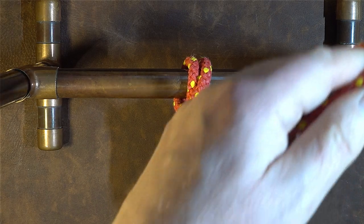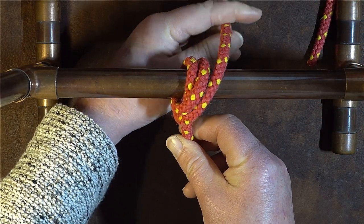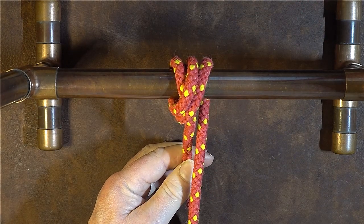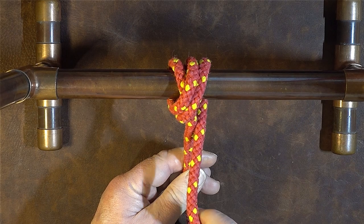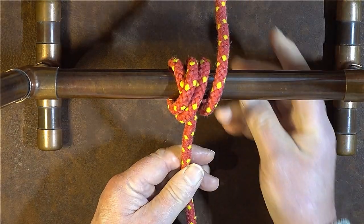Now follow that loop round again: take it over the standing end to the right hand side, bring it down underneath, then bring it to the right hand side of your standing end. You've now got two turns over your standing end. Next, go round the object one more time — take the working end round one more time and bring it underneath.